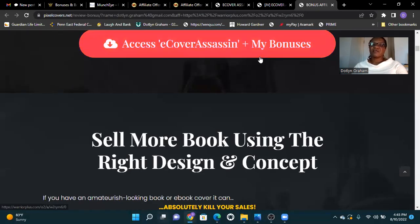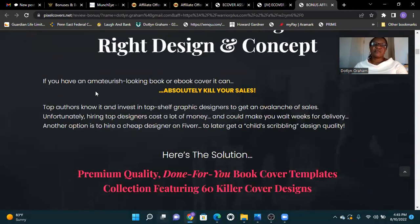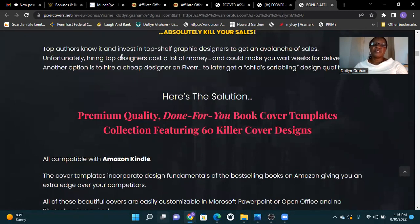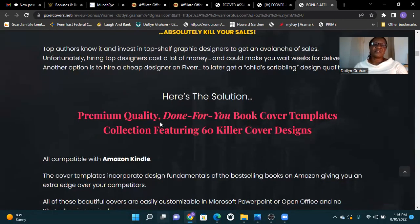Access E-Cover Assassin bonuses here. Sell more e-books using the right design and concept. If you have an amateur-looking book or e-book cover, it can absolutely kill your sales. Top authors know this and invest in top graphic design to get an avalanche of sales. Unfortunately, hiring a top designer costs a lot of money and could make you wait weeks for delivery. Here's the solution: premium quality, done-for-you book cover templates.